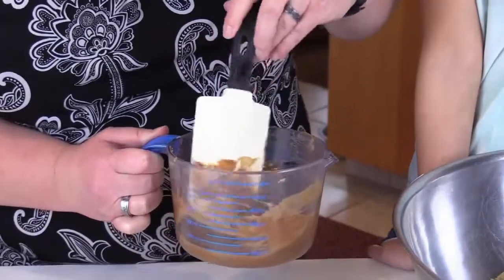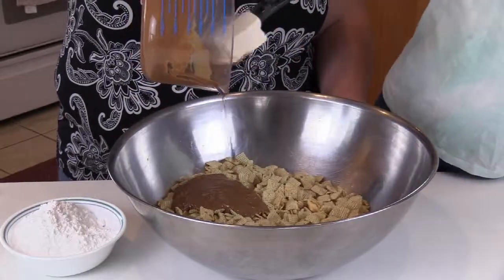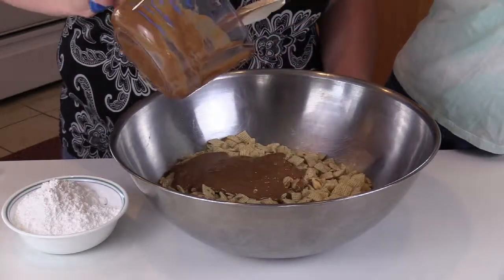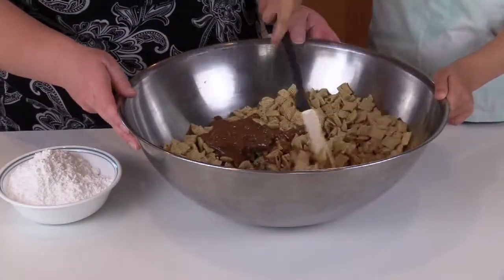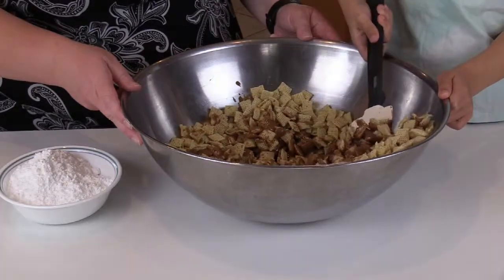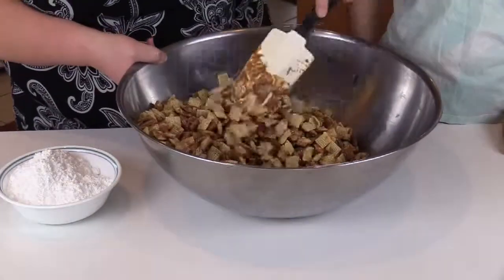Use your parents' help with the microwave if you need to. We're going to move this over and add the cereal in — nine cups of cereal. This is not everything you eat in one sitting; you would have a very upset stomach!